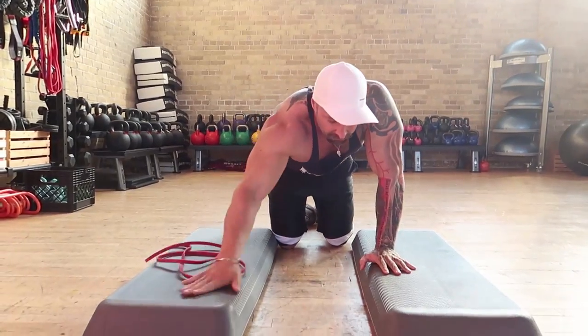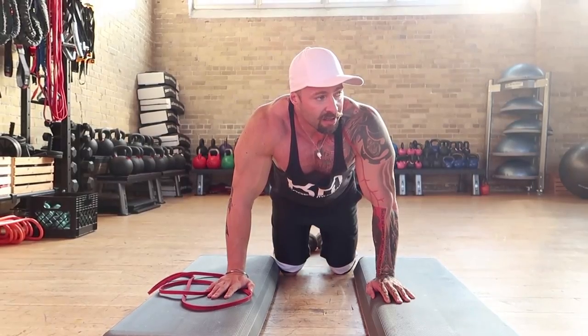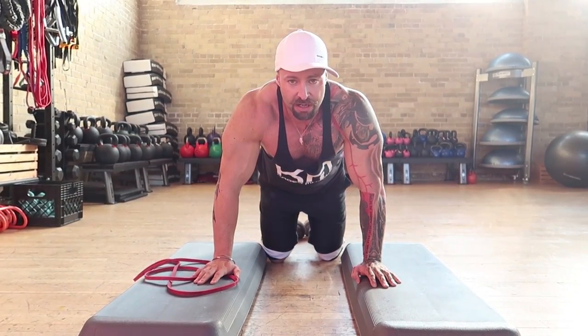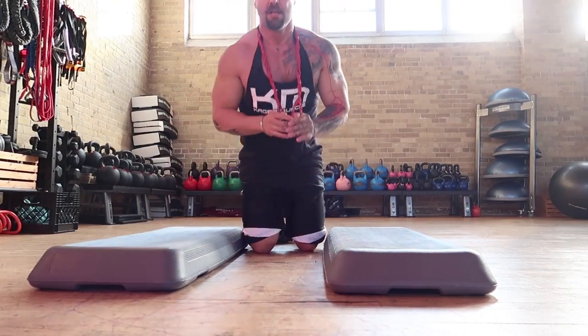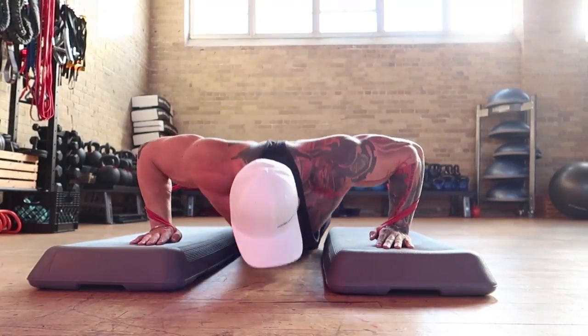Using a resistance band now around my back for a little bit of extra resistance, because I don't have a training partner to put plates on my back. I've also got a couple of Reebok steps here so I can go a little bit further than parallel — I'm in a deficit — and this will really help me stretch out the muscle fibers in the pecs. The more you can stretch the muscle fibers, the more blood flow you can get into the area and the fuller your pecs will get.